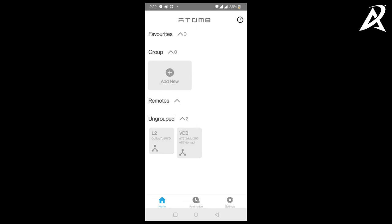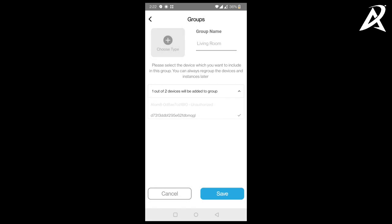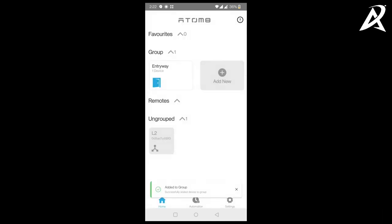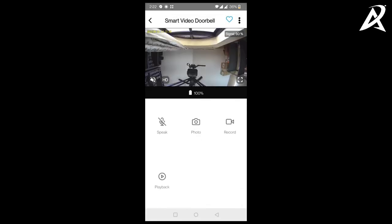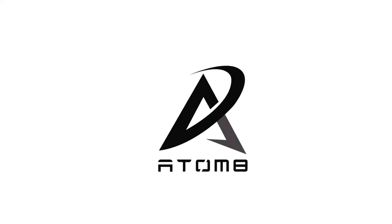Click on this video doorbell, then click on add to group. At the top left there is an option called choose type — choose the type of group. Click on entryway and save. The same video doorbell has now been put into the entryway group of the family member. Grant the requested permissions and the family member will have access to the video doorbell and will be able to access the video stream.